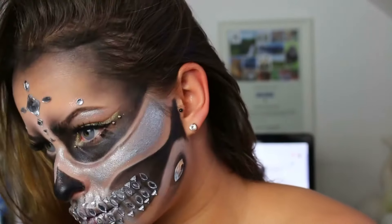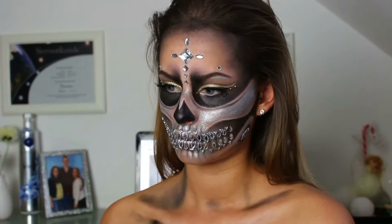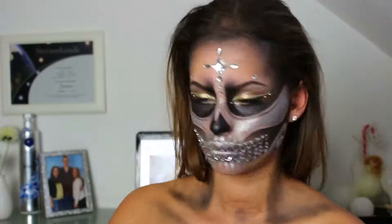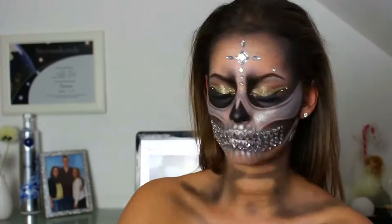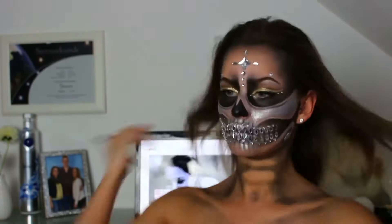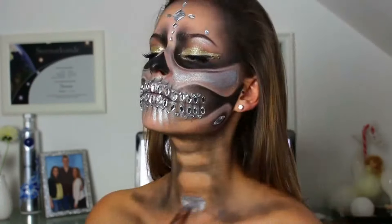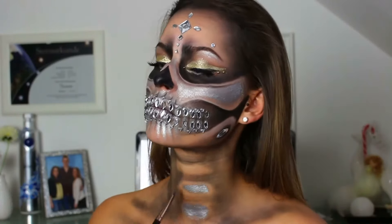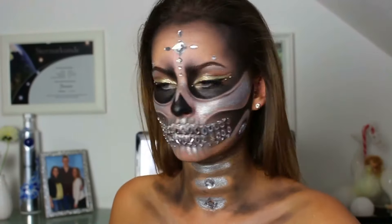Dann habe ich ganz grob – weil ich ehrlich gesagt gar keine Lust mehr hatte – noch ein bisschen meinen Hals, meine Schulterblätter und meine Schlüsselbeine konturiert. So Kreise hingemacht, wie man es sehen kann, und da kommen dann auch Glitzersteine rein. Ich habe es noch mit Silber ausgefüllt – ihr könnt das mit Weiß ausfüllen und Glitzersteine hineinmachen. So im Großen und Ganzen war es das mit dem Video. Ich hoffe natürlich wie immer, es hat euch gefallen. Falls ja, lasst auf jeden Fall ein Like da. Ich hoffe, wir sehen uns beim nächsten Mal!